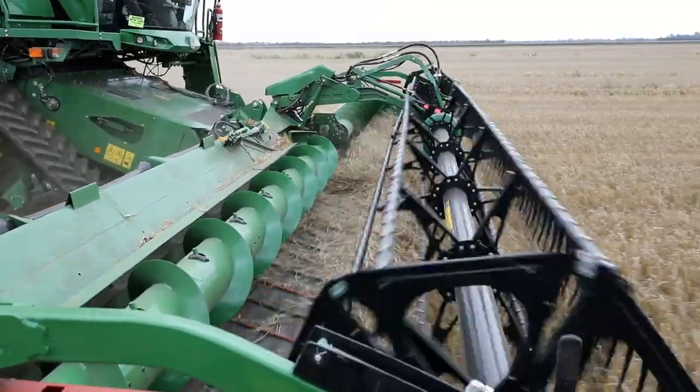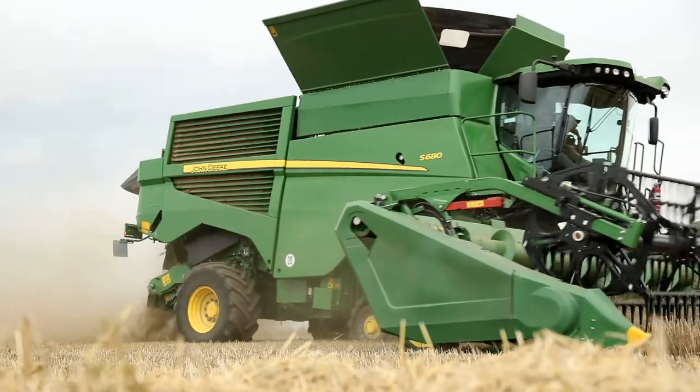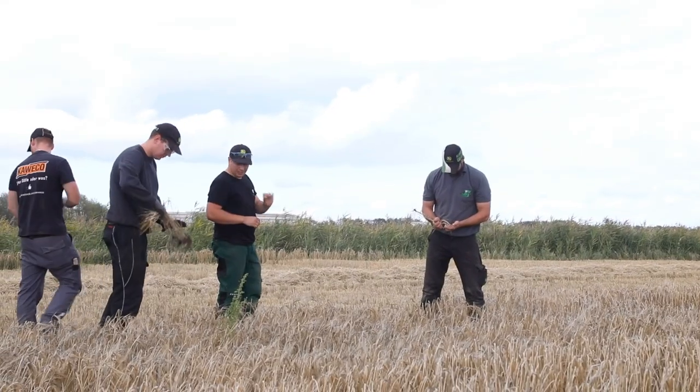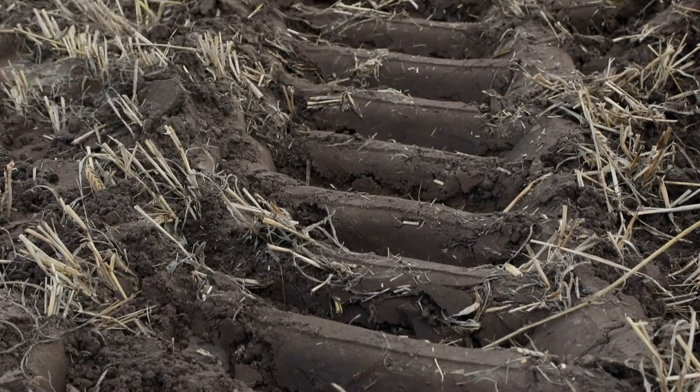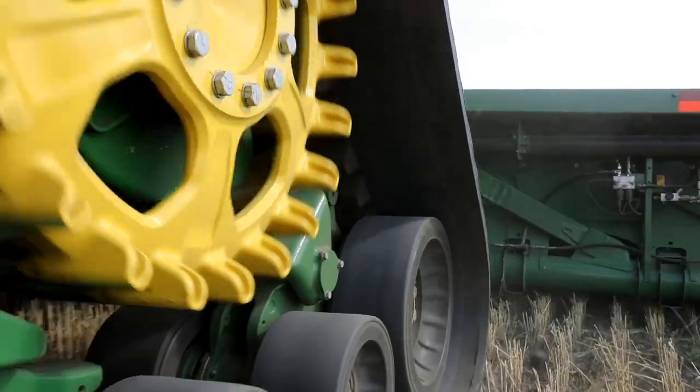We are testing the tracks on the Grizzly combine in North America, Europe, and Australia. Here in Europe we are focusing specifically on compaction, flotation, ride quality, and the durability of the track.